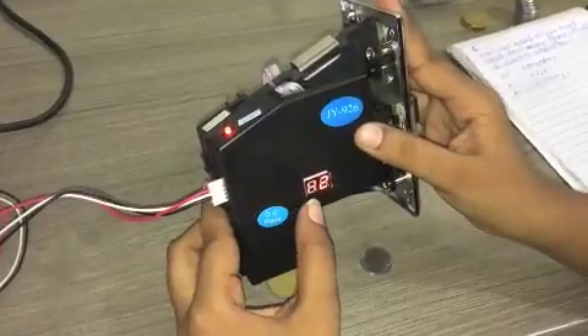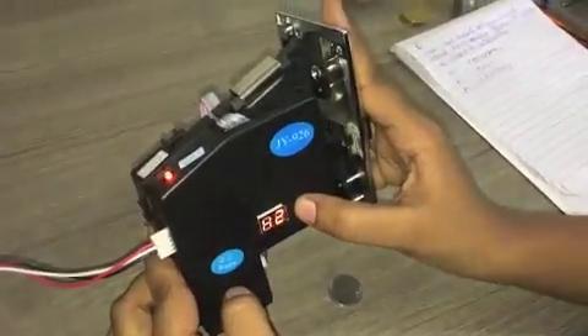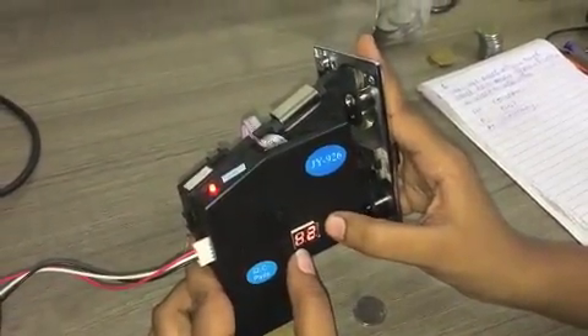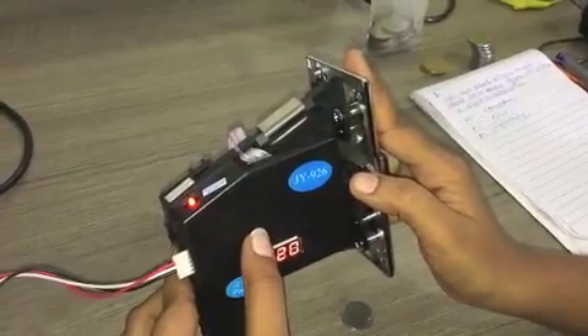The display will show H2. H2 is again the counter. We will again set this value at 20. Press the set key for a few seconds.